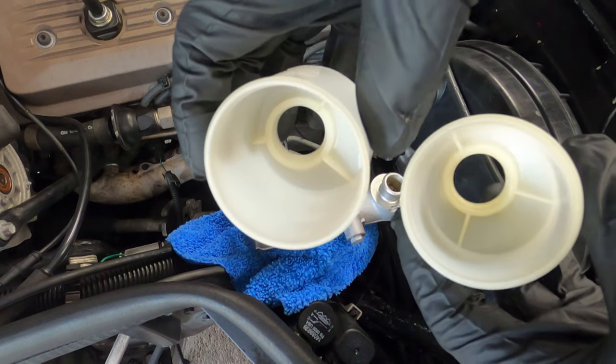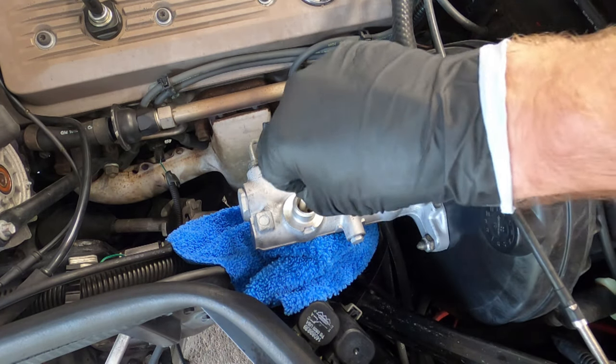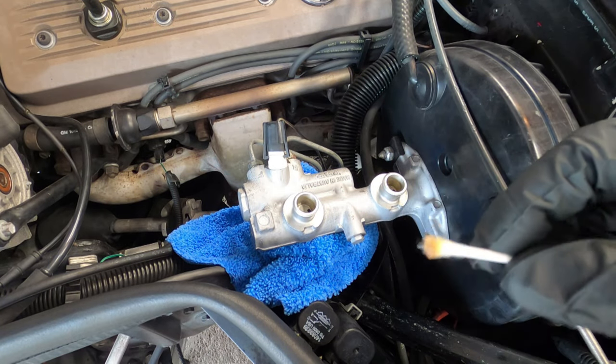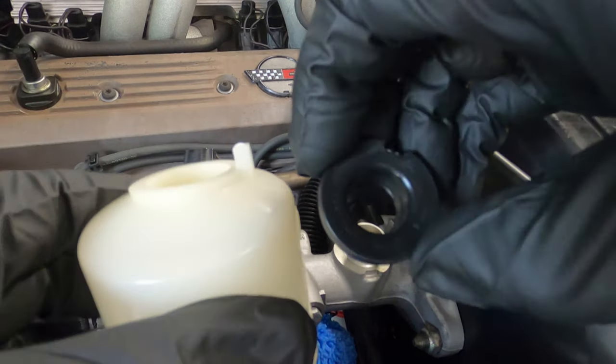There's a nice shot of the clean reservoirs. Now to clean out the master cylinder itself, I used a Q-tip saturated with brake fluid. Do not use a dry Q-tip — you could leave fuzzies behind.